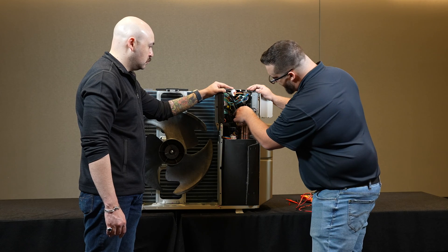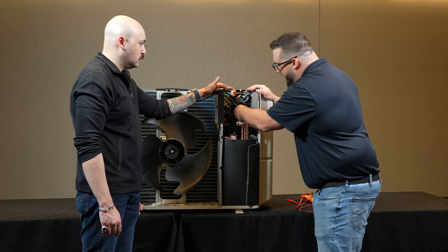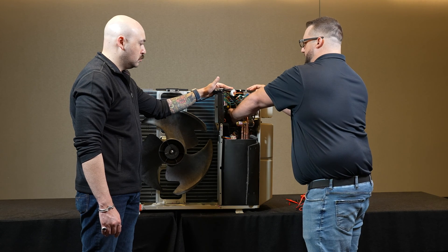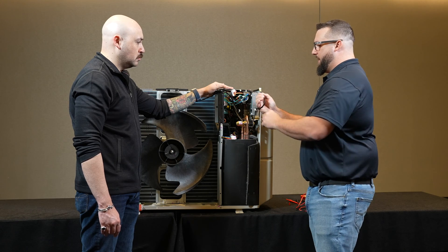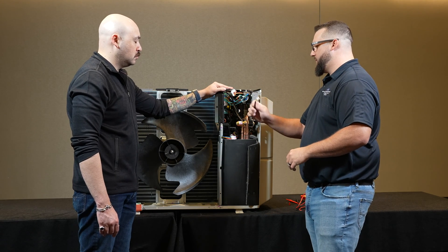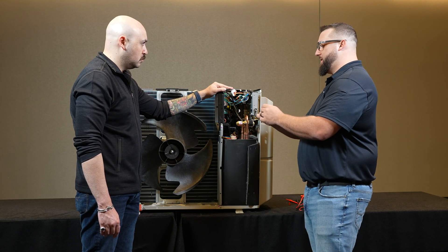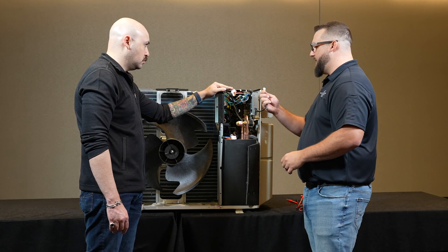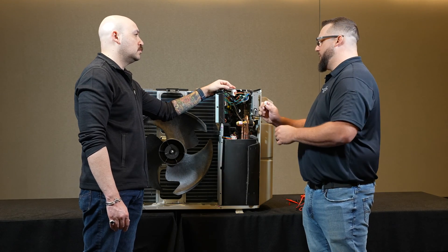The pin we're going to look for here is the S80 pin. I'm going to get that pin and remove it from the board, and then we're going to do a resistance reading for this coil. These DC coils should test out at 500 to 600 ohms resistance; the AC coils will be about 1200 to 2600 ohms resistance.